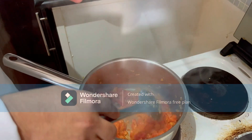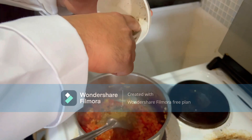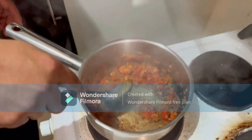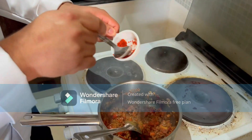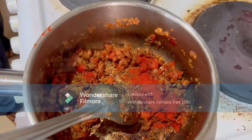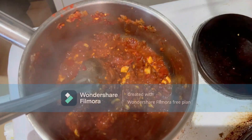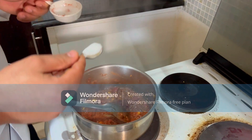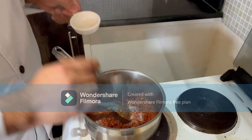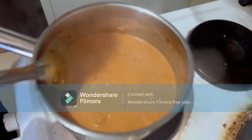Now it's time to add the spices. First, the freshly ground spices — a mix with cumin seeds, coriander seeds, and fenugreek seeds, all blended. Next, some garam masala, some Kashmiri red chili powder for nice color. Adding chopped cashew nut and tomato paste for color. Add some salt to taste, and some sugar to control the sourness of the tomatoes. Then add cooking cream. It's nicely boiling now.